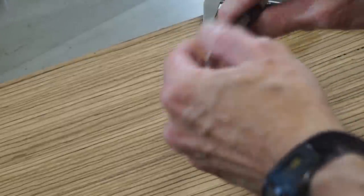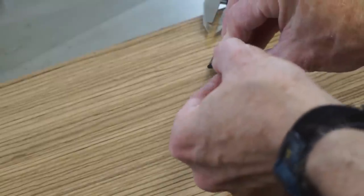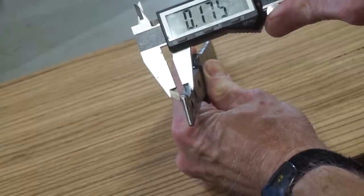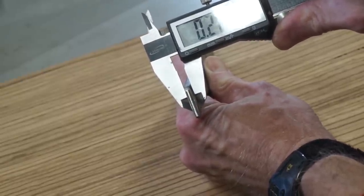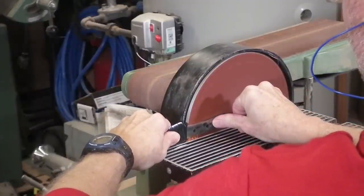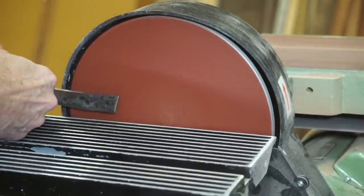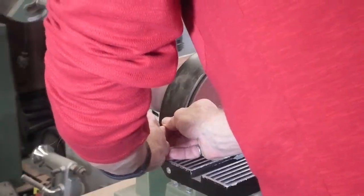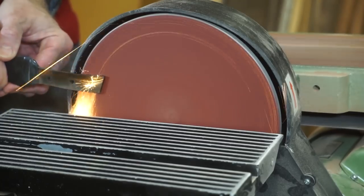One issue with the tang as it currently stands is it's not entirely flat. You can see from the end that it's a little bit thinner on the edges compared to the middle — it's about 0.17 inches on the edge and about 0.2 inches in the middle. I used my disc sander to sand down the tang. It was fairly easy — it only took about two or three minutes per side. The metal got pretty hot halfway through, so when I finished one side I let it cool down and then flipped it over and did the other side.